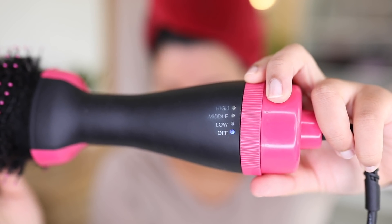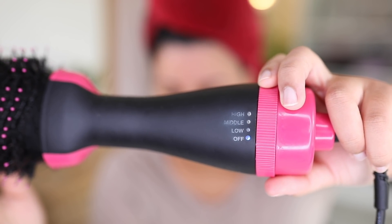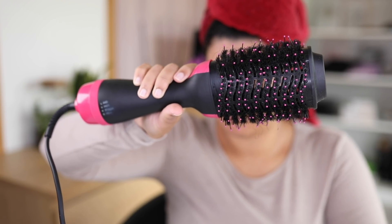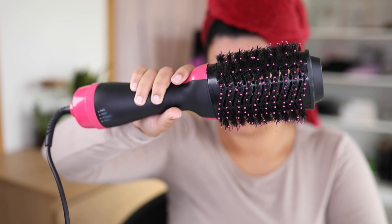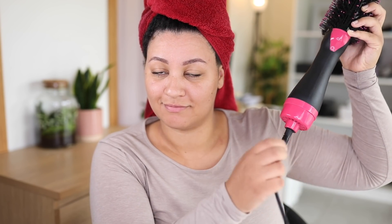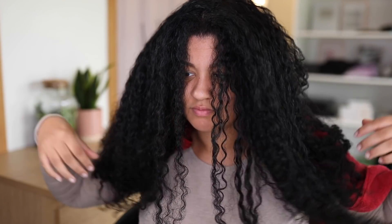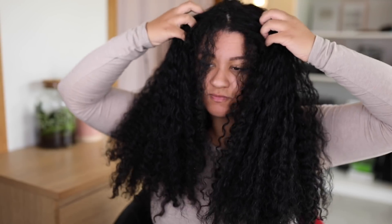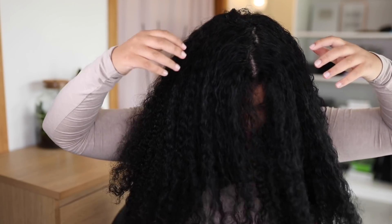It only has three settings, which don't make sense, but you get what you pay for. I really like the fact that this is a round brush blow dryer with a rotating cable, which makes it super easy to get a very straight look. I know I usually use my Dyson blow dryer, which gets me amazing results, but it's super pricey. So for those who are looking for a very cheap alternative, this is the one.